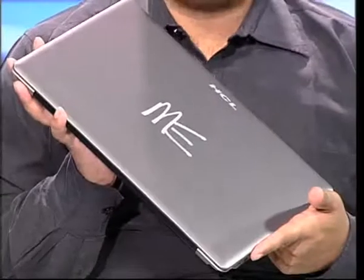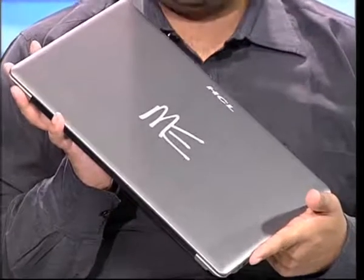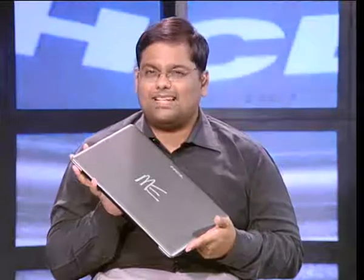Hello and welcome to Gizmo Guru. Today we're looking at HCL's first Ultrabook, the ME3074. It's a powerful laptop, so unless you're planning on running the very latest games with the highest settings, you won't have any problems. On the downside, the ME3074 has some sadly missed opportunities.